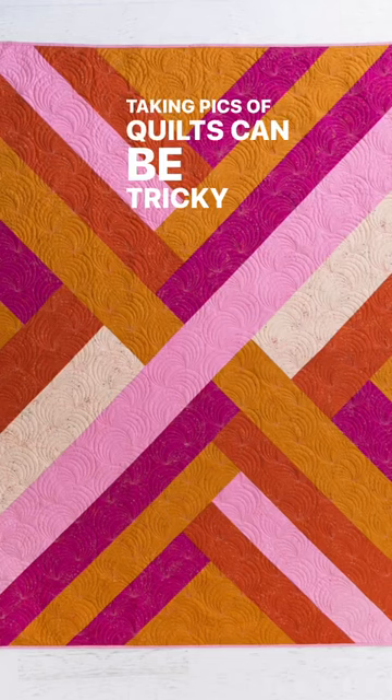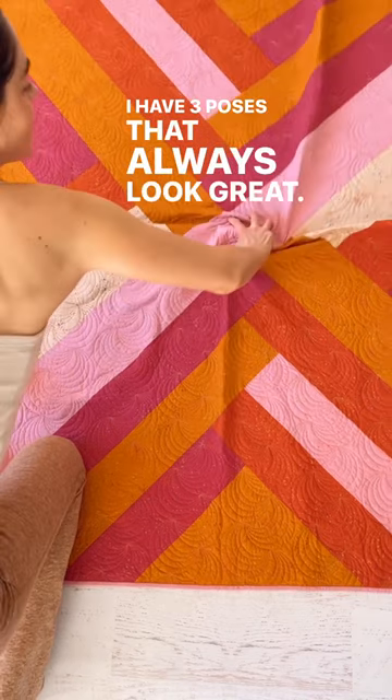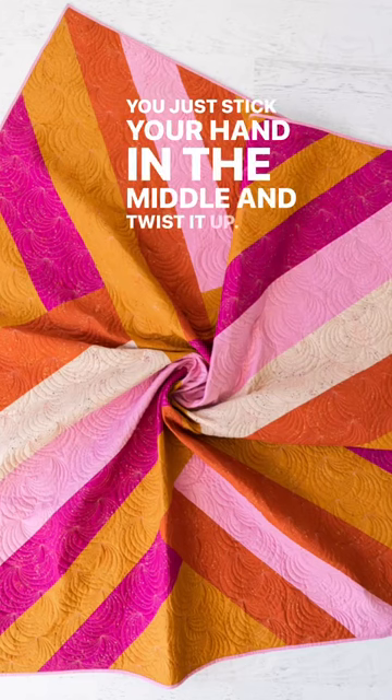Taking pics of quilts can be tricky because quilts are kind of big. I have three poses that always look great. The first is the twist — it's a controlled crumple. You just stick your hand in the middle and twist it up.